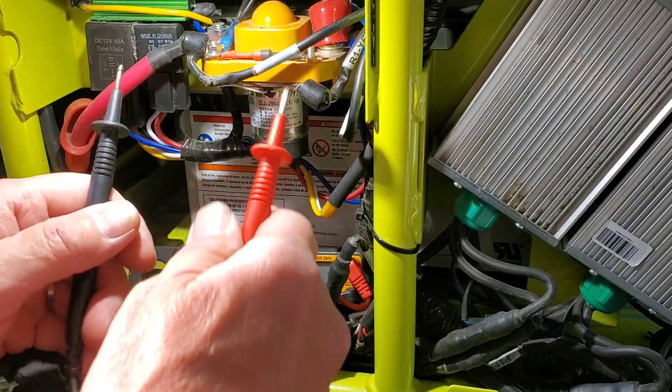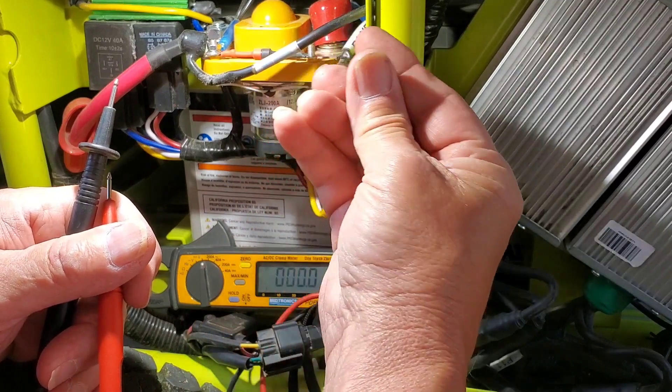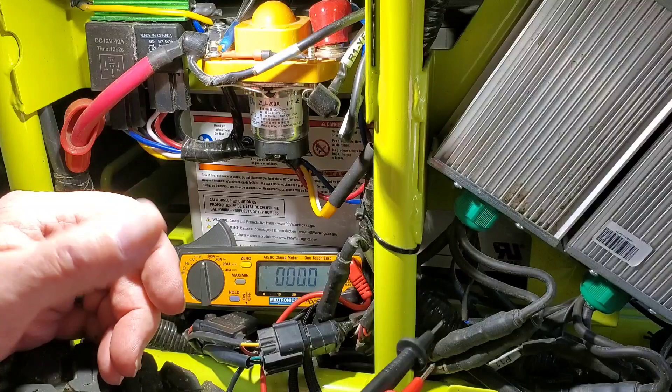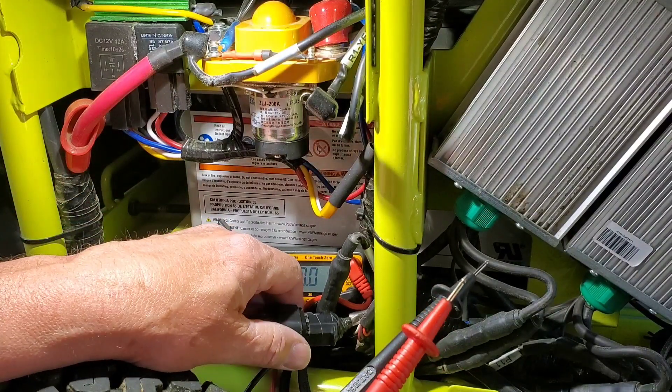Now, if you don't have 12 volts on this wire, since all the tests have passed at this point in time, the DC-DC converter is bad.